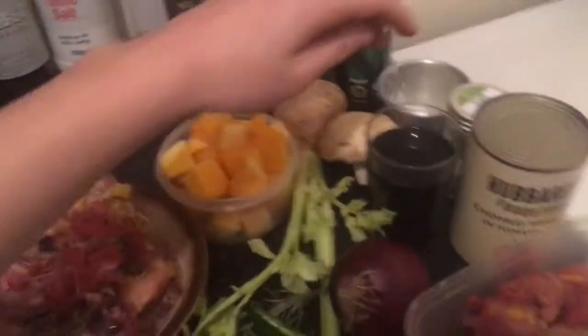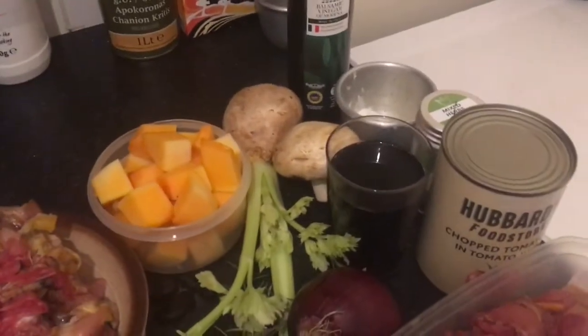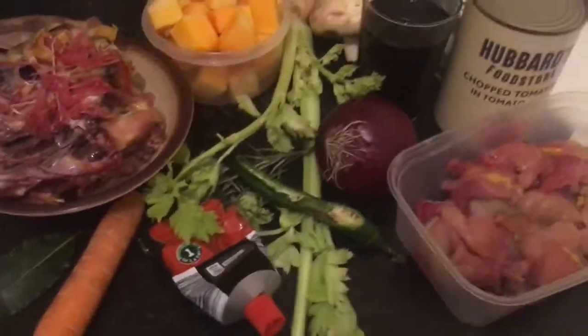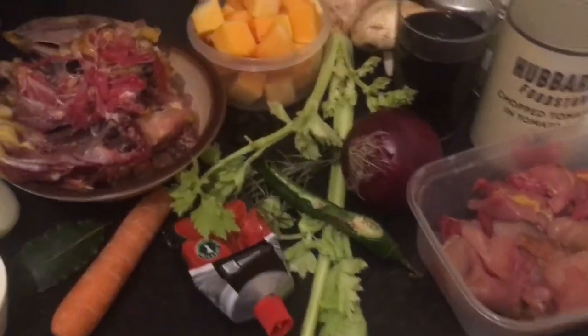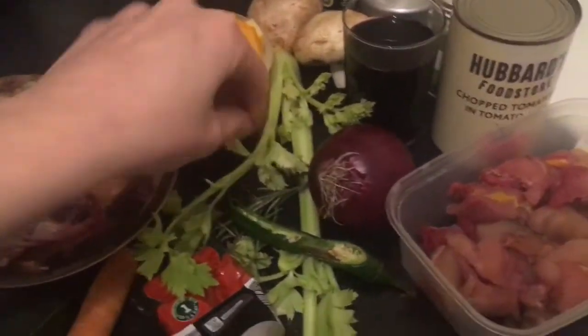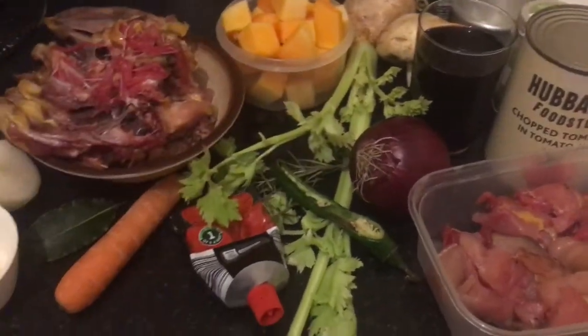You'll also need half a teaspoon of dried mixed herbs, a finely diced green chili with the seeds removed — I just want the flavor, not the heat — one tablespoon of balsamic vinegar, the game stock we'll make, and two stalks of fresh rosemary, leaves stripped off the stalks and diced.